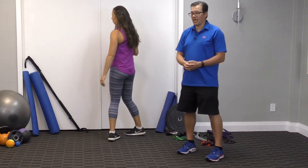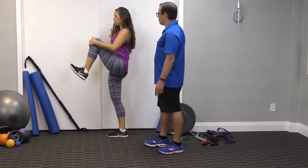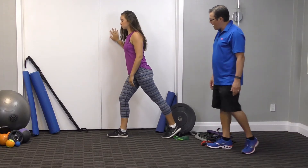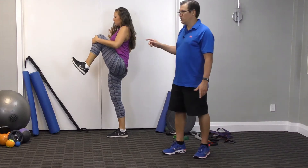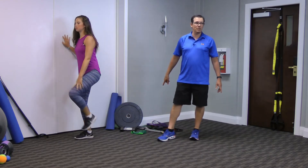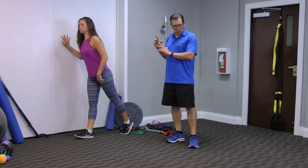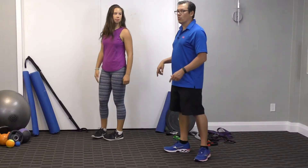The second one is the standing knee to chest and leg back. Jenna has her hand on the wall, pulls her left knee up as high as she can, then lets go, straightens, and brings that leg back. What we're really doing is taking that hip through full range of motion — stretching it at the top point and then stretching it at the back point. The hand is on the wall because we're not worried about balance; we're focused on working full range of motion and stretching the end points of both movements.